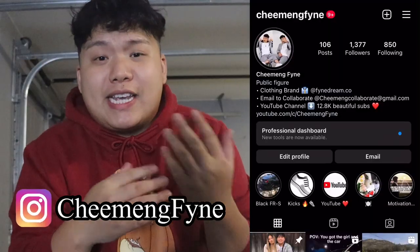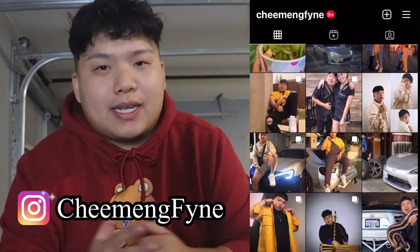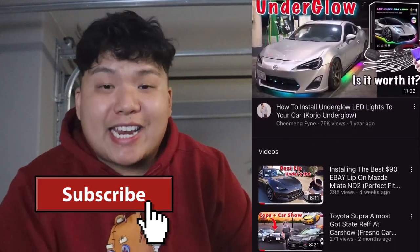If you have any questions about the install, comment down below or DM me on Instagram — I'm mostly active there. If you found this video helpful, smash the like button and check out my channel. I just bought a brand new 2022 Mazda Miata, so if you're interested in more content for that car, stay tuned and subscribe. Dream big.